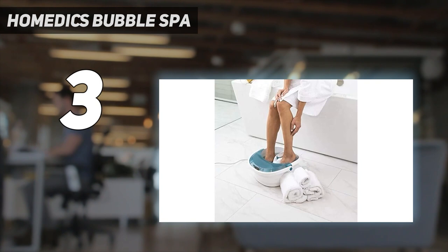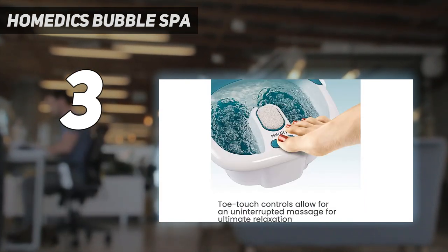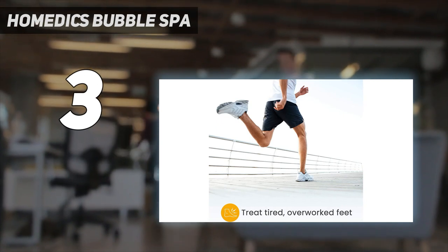The bath doesn't list vibration as one of the features, but there is a vibration along with the heat and bubbles. Be careful not to overfill this bath, or any of them, as a bit of water leaps out of it when the jets churn. If you have larger feet, the water will rise quite a bit, even if you fill below the maximum line.